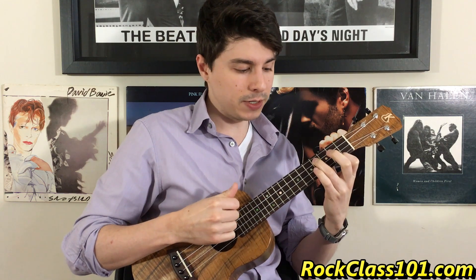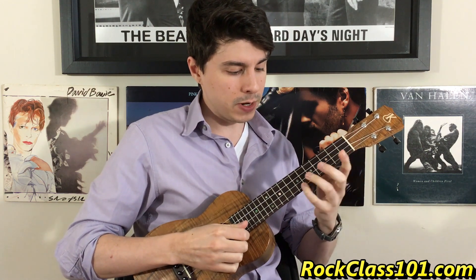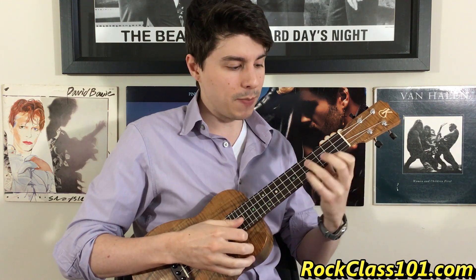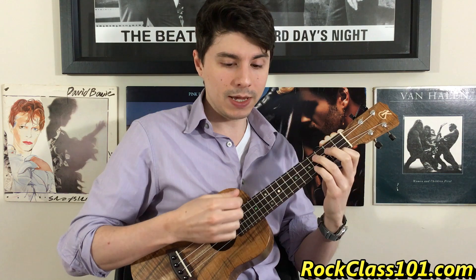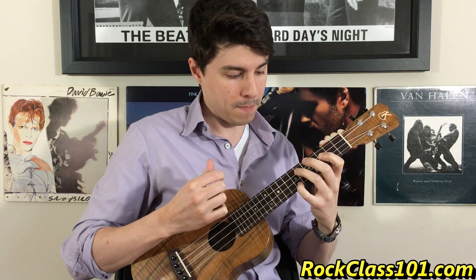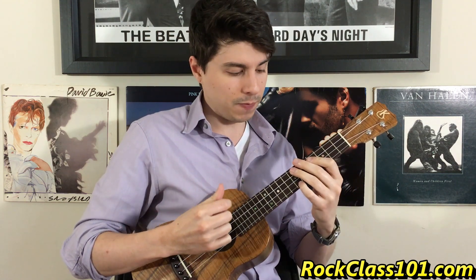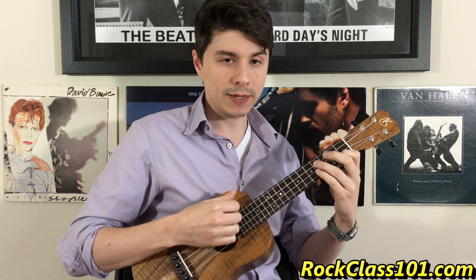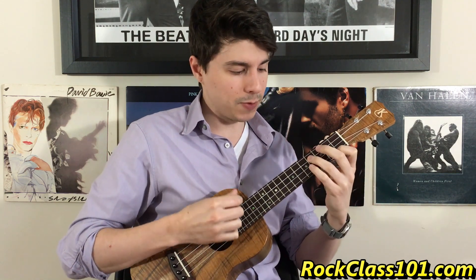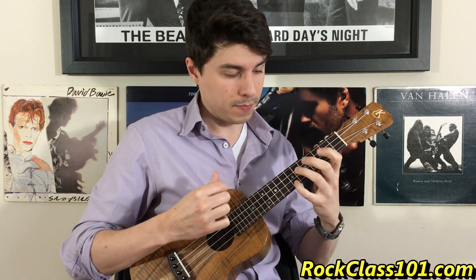Bar two is going to be a strum, and then we're going to play five on string one, and then move it up to seven on string one — I'm just using my pinky for that. Here it is put together slowly. You can see I'm using my thumb to play those five and seven — those last two hits. One more time.